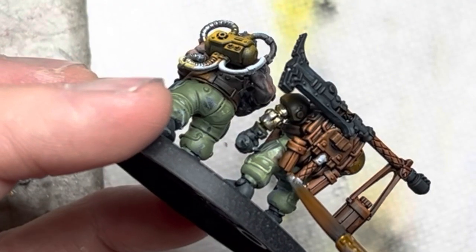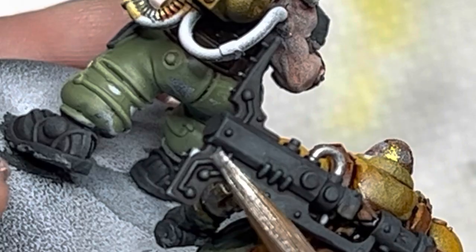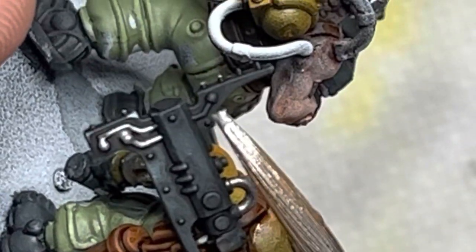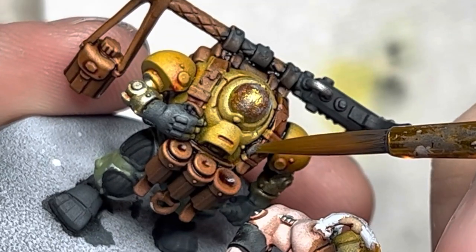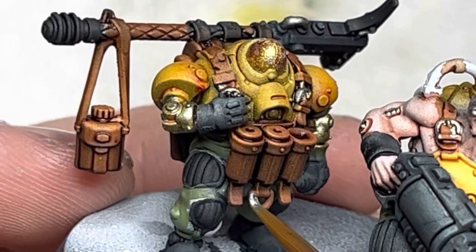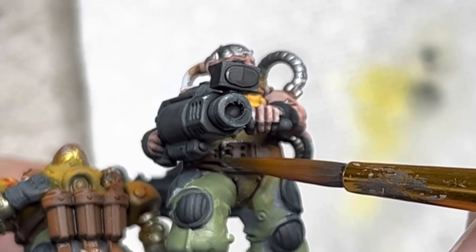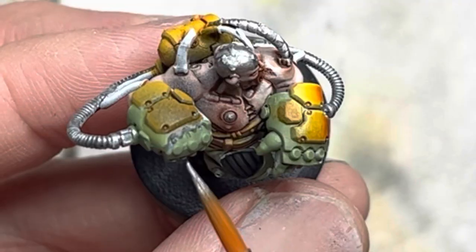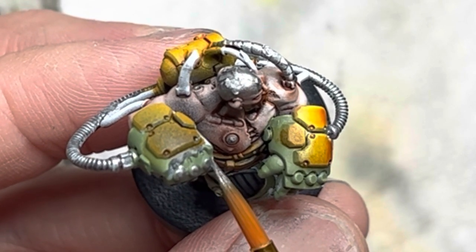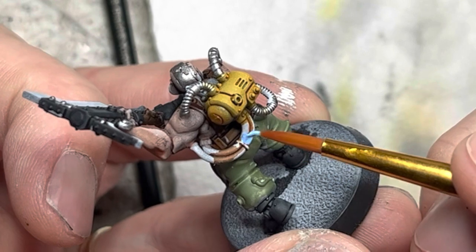There are various miscellaneous details that also get silver — for instance, the shovel, the little pipe on the axes, the circuits on the axes, buckles on the straps, the carabiner on the ALCOG, belt buckles, the lid on the canteen, and the knuckles on the twin concussion gauntlets. For the various cables, you can choose any color, but I went with electric blue for my scheme.